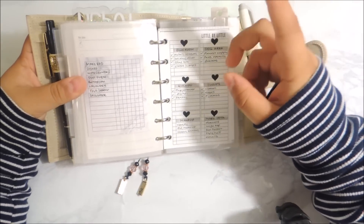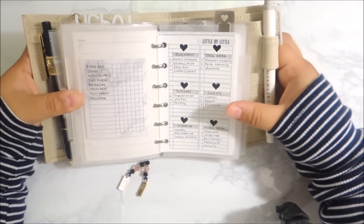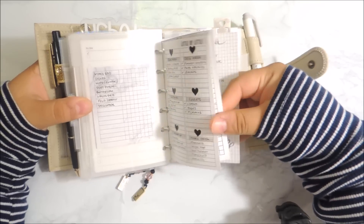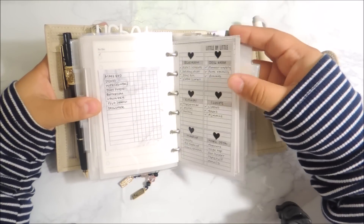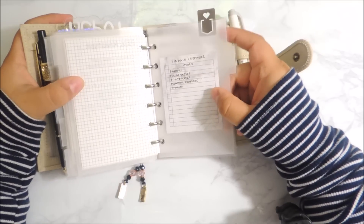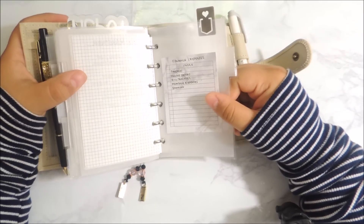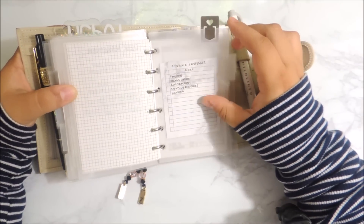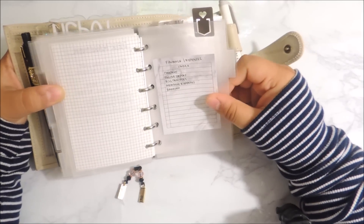The following section doesn't have an index because it doesn't have much in here. This is basically my home section, and it involves my cleaning stuff — whatever I have to do, like my bed, the dishes, wipe counters, etc. I don't have any particular system to my cleaning; I just kind of clean every day. I try to do a little quick 15-minute pickup tidy-up routine, and that way I feel like the house maintains as clean as possible throughout the week.